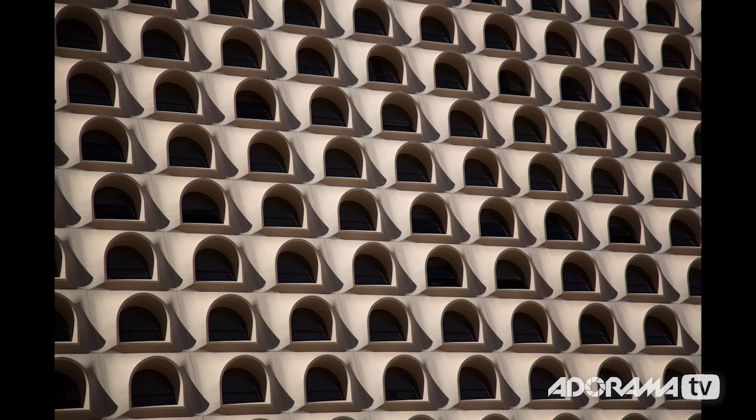I wanted to try open shade, so I had my friend Craig be our model. He doesn't know he's in this video, but here he is in a back alley on the edge of open shade with a lot of dark areas. I was testing dynamic range, and you can see the camera does a great job of pulling out all those details.